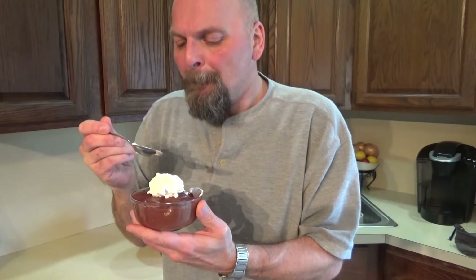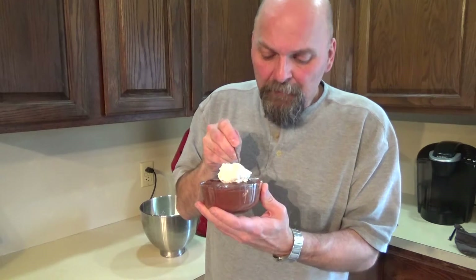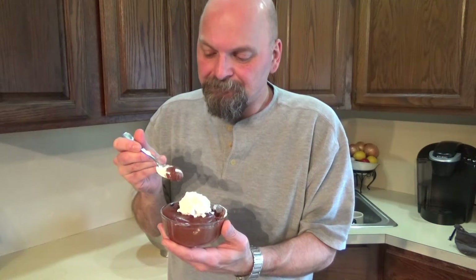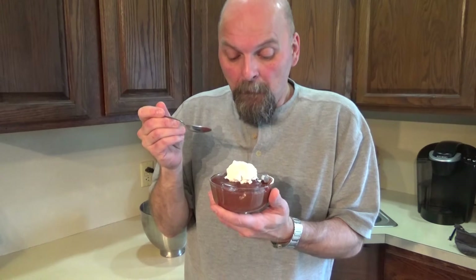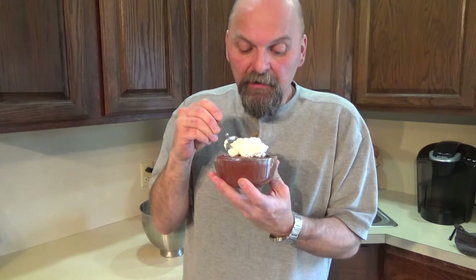It's definitely a nice chocolate mousse, just very dense. I'm not sure if I did something that affected the texture. It's light, but it's almost — I'm trying to think of the consistency. It's not heavy like a fudge, but chocolate mousse is supposed to be this light and airy, whipped cream kind of consistency. This is a little thicker than that, but the flavor is really, really good. I like it a lot. Definitely right on.